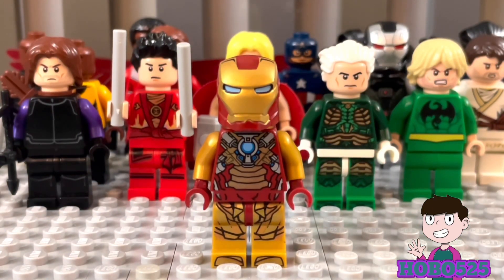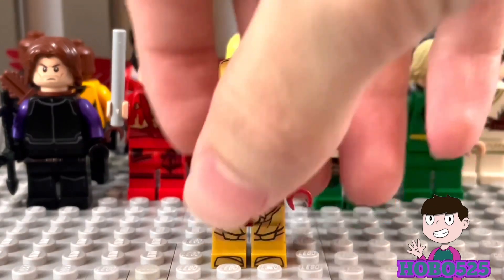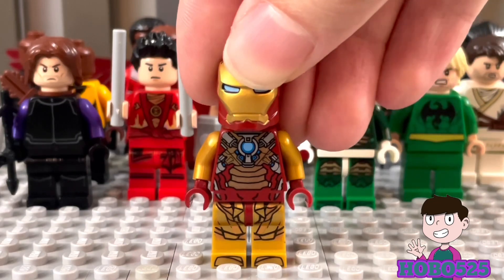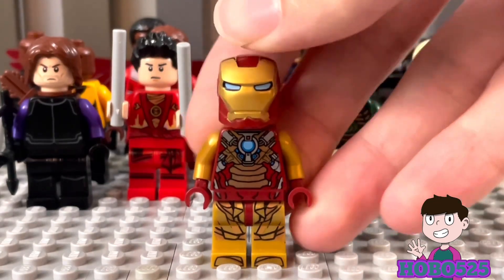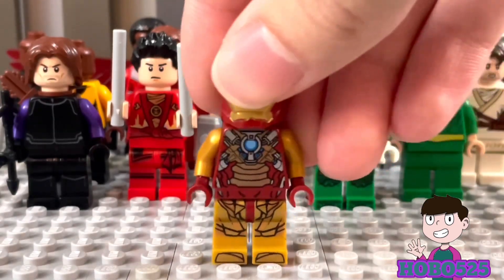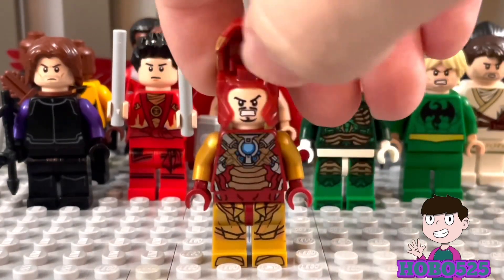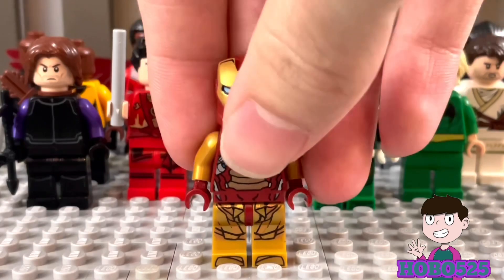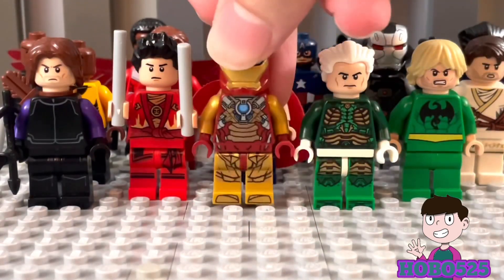The gold legs aren't from an Iron Man figure — they're from the Atlantean guards from an Aquaman set, and I think they fit great. I used the Heartbreaker armor torso and the Infinity War Mark 50 helmet because the eyes match the arc reactor. Then I have his Tony face — this is from the first Avenger Mark Six Tony, because yeah, I'm old school like that.